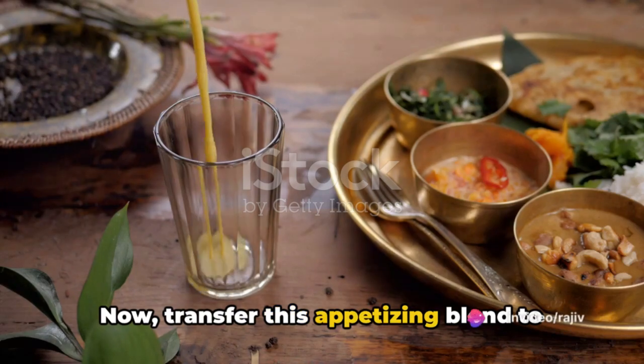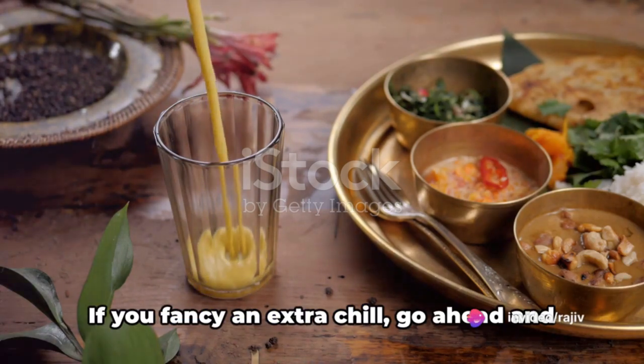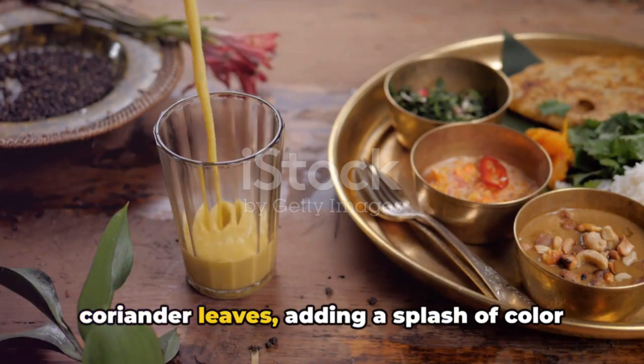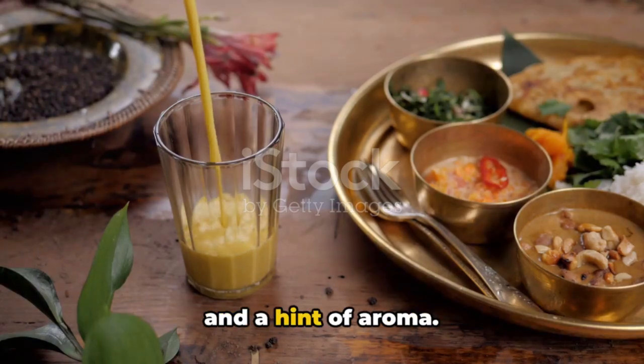Now transfer this appetizing blend to serving glasses. If you fancy an extra chill, go ahead and add ice cubes. Top it all off with a garnish of fresh coriander leaves, adding a splash of color and a hint of aroma.